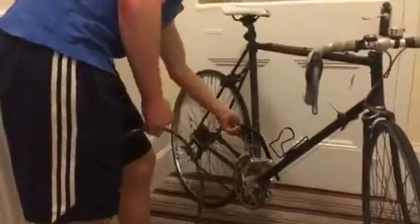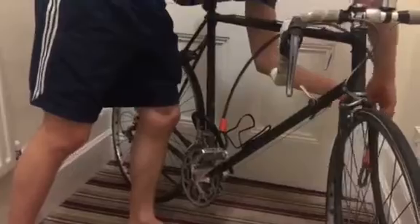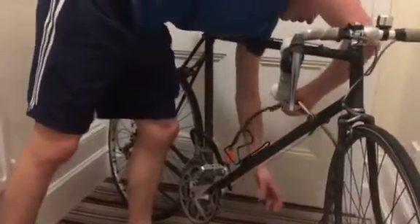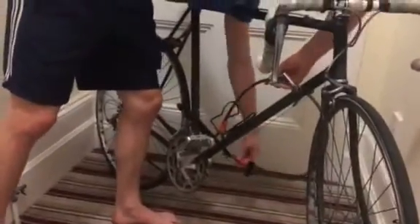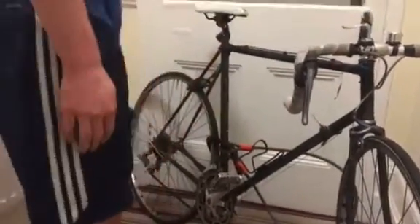I'll show you how it works. You just slot the D through the back wheel in the frame and obviously it goes through the bike stand. You then loop that through the front wheel like so, and then you put this bit on.